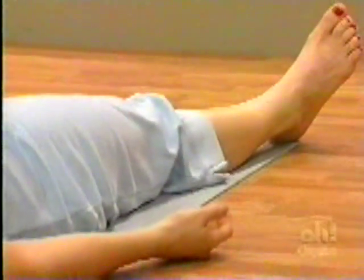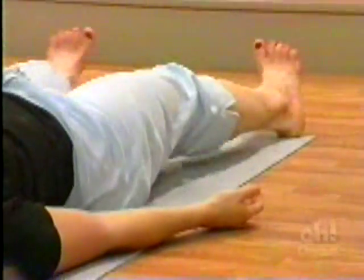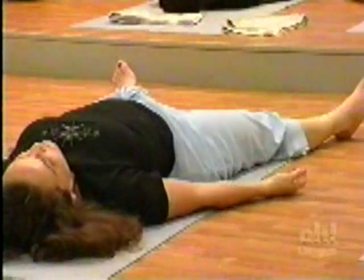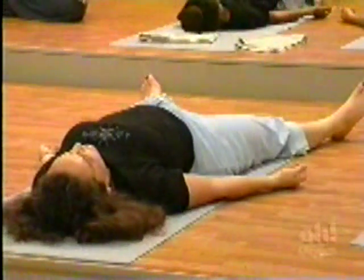One more time — deep breath. And let it go. We're going to do a deep relaxation when we return. You can start now — just lie on your back and let go.